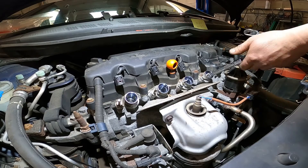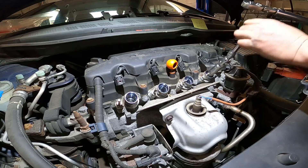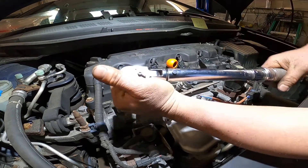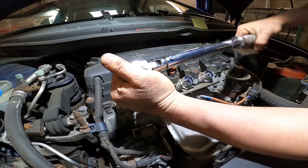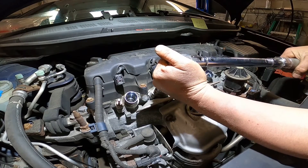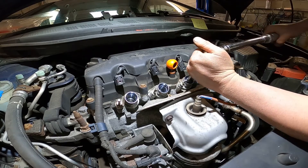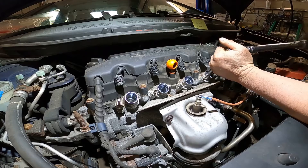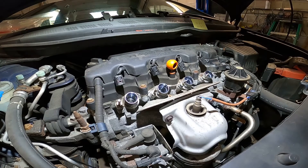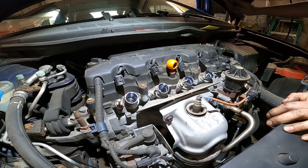Okay, it's time to torque it guys. We torque the spark plug to 18 foot-pounds. 18, 18, 18 — perfect, it's 18 foot-pounds guys.